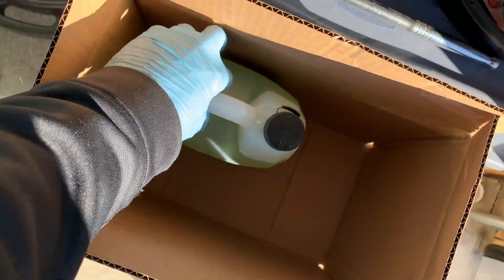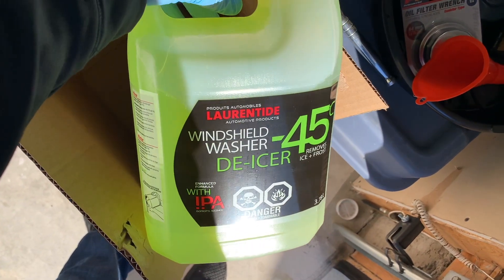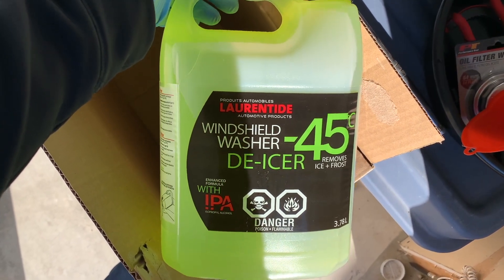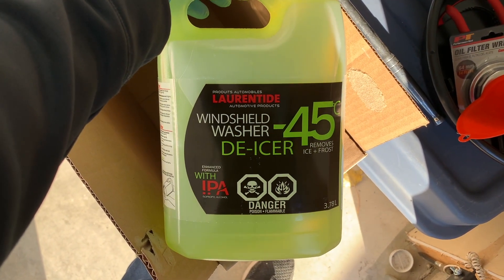Washer fluid: winter driving is hard enough, and reduced visibility just makes it even worse. Having enough wiper fluid is crucial to keeping your windshield free of ice, snow, salt, and mud. Fill the windshield washer fluid reservoir with a winter cleaning solution that has antifreeze components to prevent it from freezing.